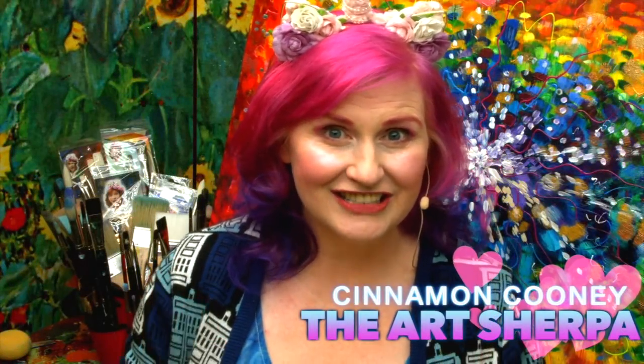Hi, I'm Cinnamon Cooney, your ArtSherpa, and I'm so excited to be telling you about my palette knives. I have the most amazing set of palette knives and they are going to be in all the ArtSherpa stores that carry my brushes.